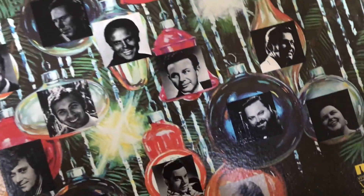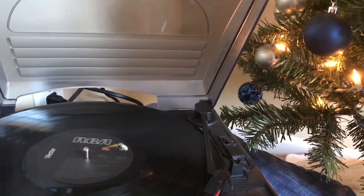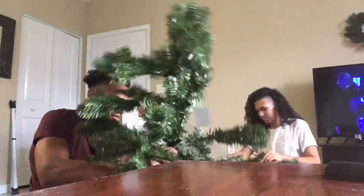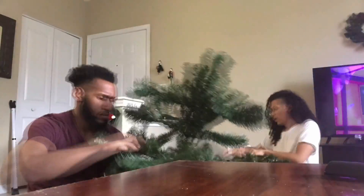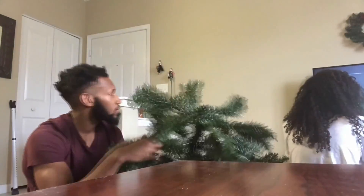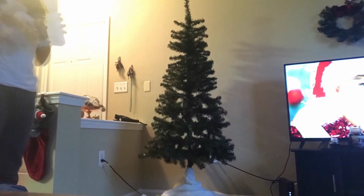First things first, you want to go ahead and pull out that Christmas music — that Mariah Carey — get into the spirit! So when you're decorating, your main go-to item in the house should be your Christmas tree. This is going to provide so much decoration for your house and will leave you money that you can use for other things such as your gifts or your food for your party.